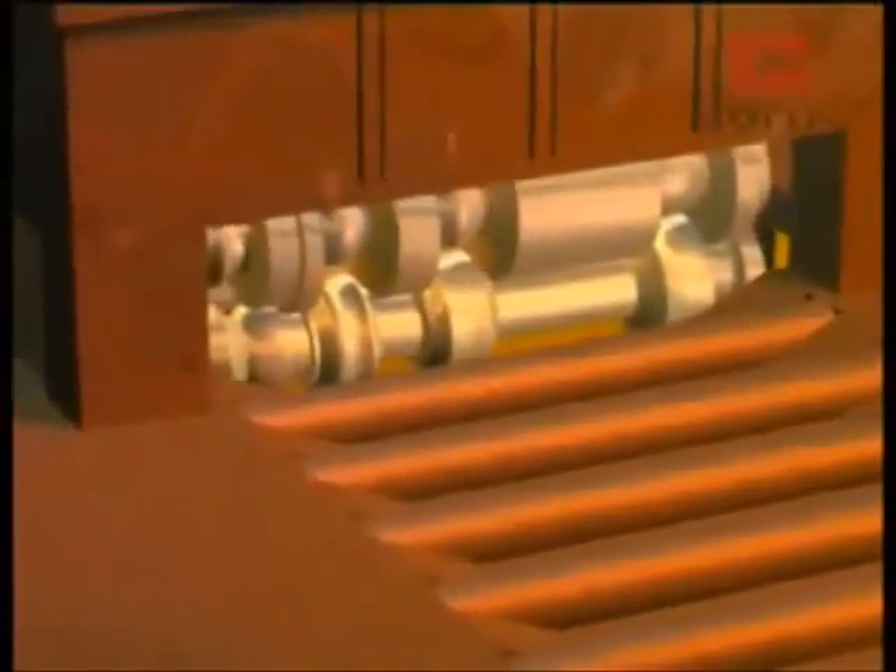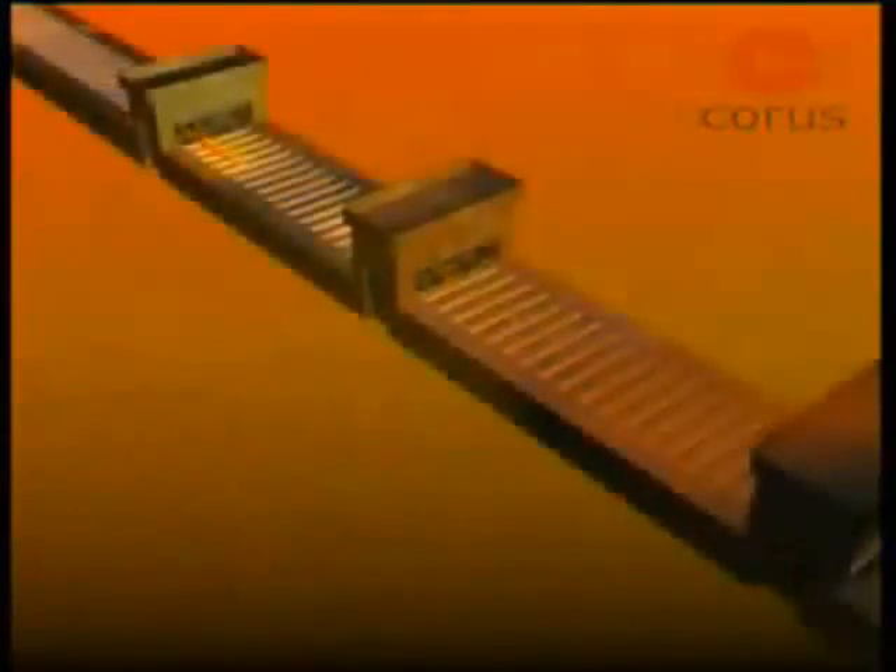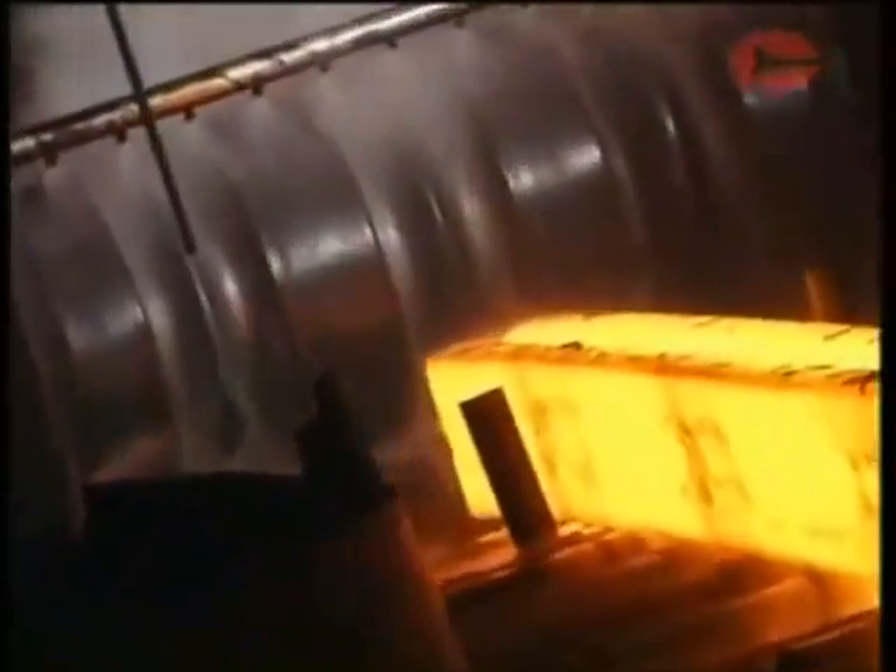The layout of a rolling mill can vary from a simple single stand mill to several stands positioned either side by side or in a line. The mill rolls themselves can either be plain for flat products such as strip, used for products such as cladding, or profiled for sections, beams and columns for use in construction.